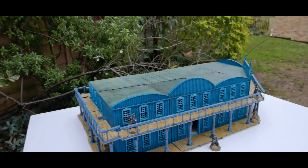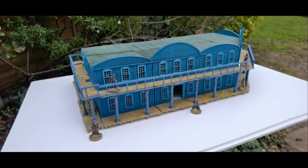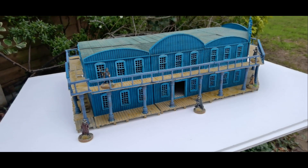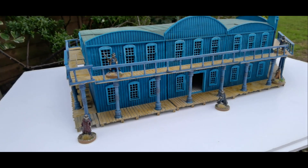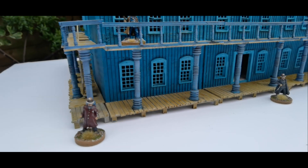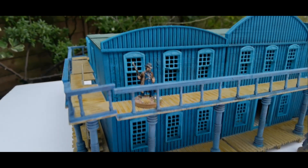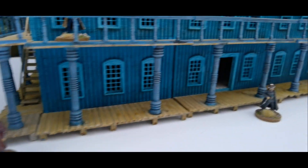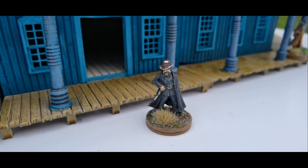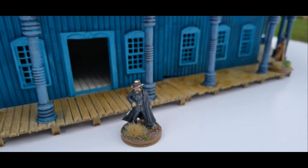Hello and welcome to another video. I thought I'd take a look at some of the work I've been doing for myself recently — this is my 3D printed Wild West Saloon. These are 28mm figures that I use in my Wild West wargaming. These are my Pinkerton Detectives. It's taken a little bit of a bashing in the box, so I need a little bit of time.